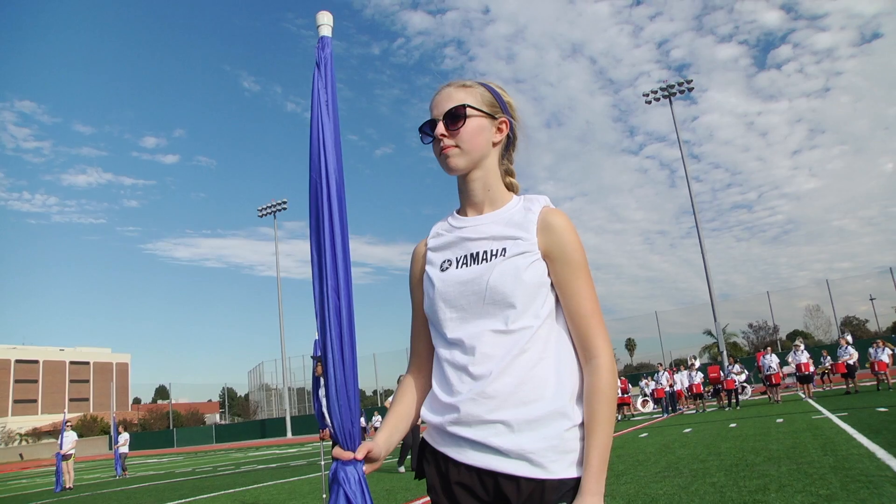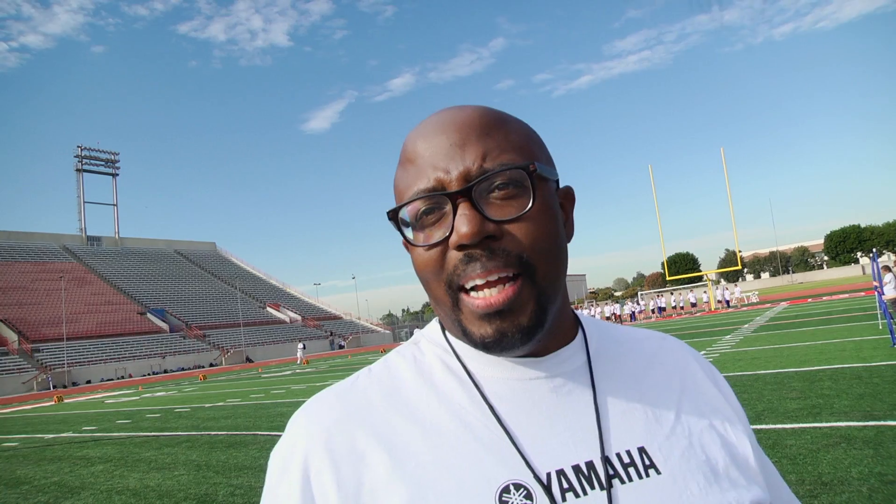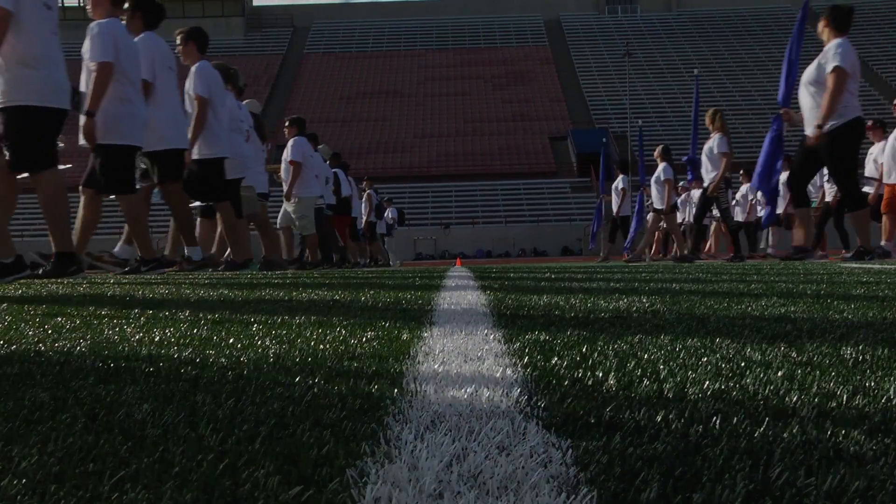Oh my gosh, I'm seeing fantastic attitudes. This is what I think every kid that loves band in America would like for it to be like in their home, man.